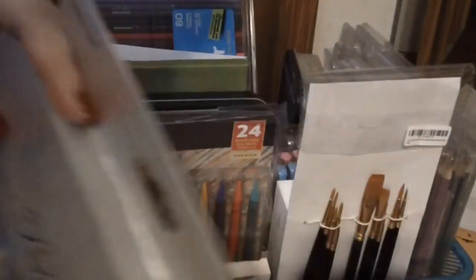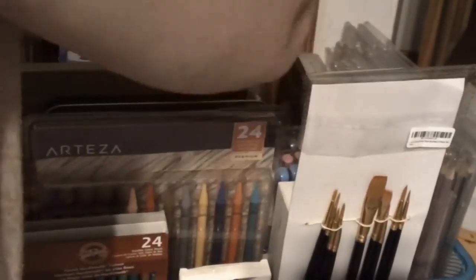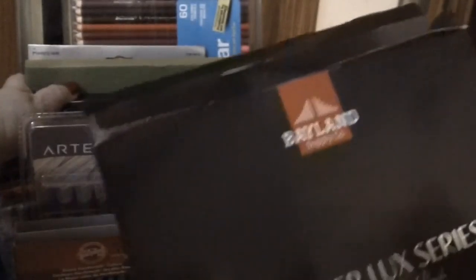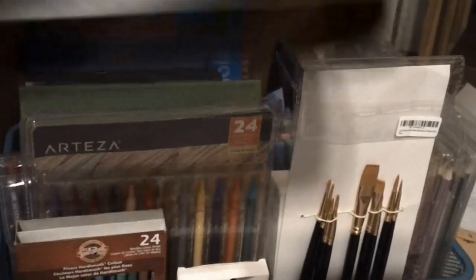This is the Marco Raffine colored pencils — there are only 48 pencils in this set. I did not get the full 72-set; I may do that one day. Here is my Bayland colored pencils — I'm not going to take them out of the box right now. I did do a review of those on my channel. I do have another set of Kuretake watercolors — I got this from Cory, I think she got it out of the outlet. This is a smaller set with 24 colors.